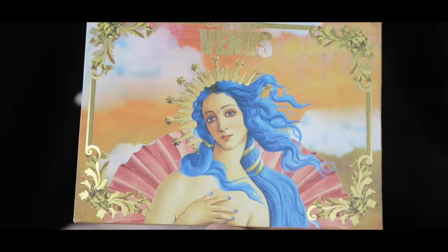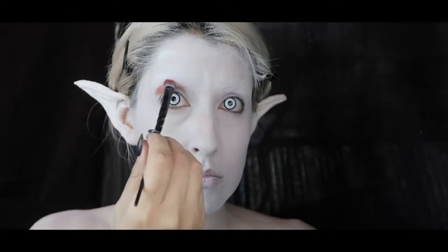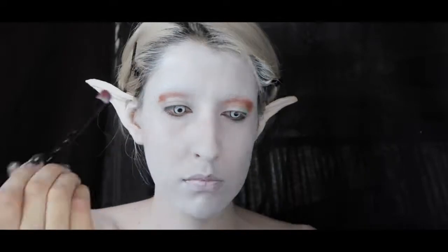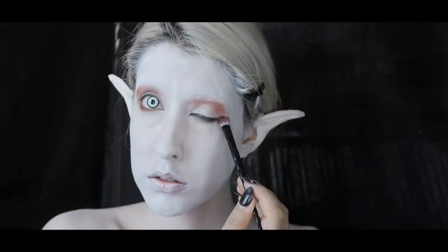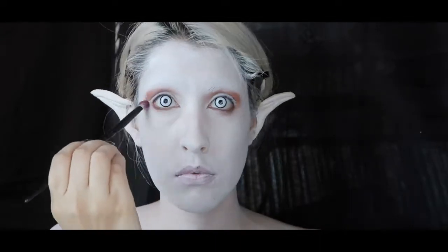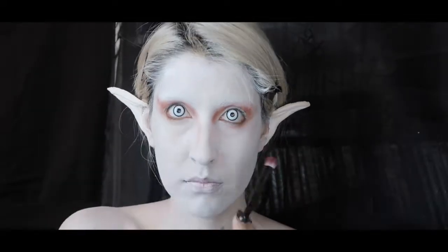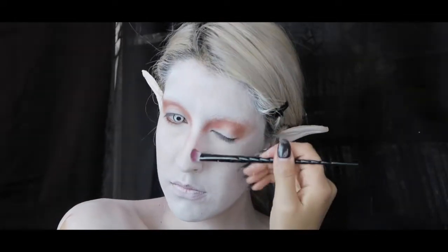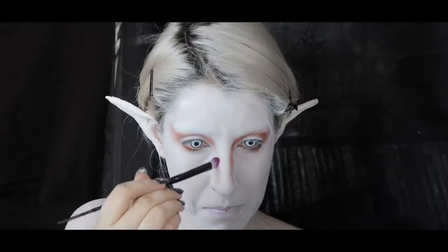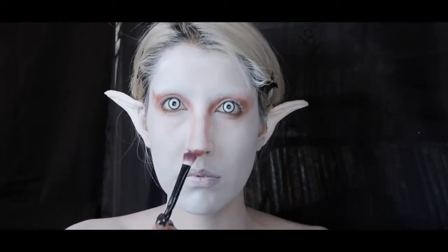Next I'm going to be using the Lime Crime Venus palette — this is pretty much the only palette I'm going to be using to create this look. I'm using the color Venus and putting it above my crease, right underneath where my eyebrow is, pulling it out to my temples and down to the sides of my nose as if it were contour. I start out with very little at first, then build up the color, and once I'm done contouring the sides, I go underneath the tip of my nose with the same color and feather it upward.